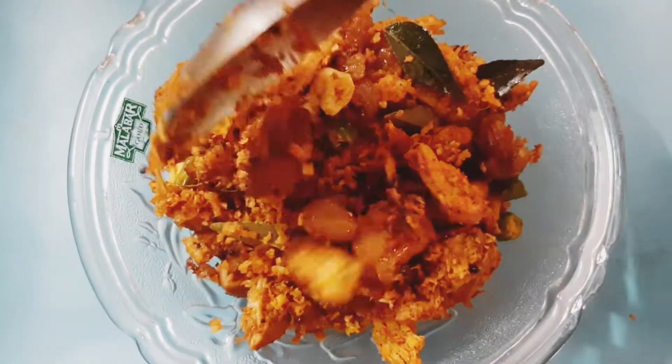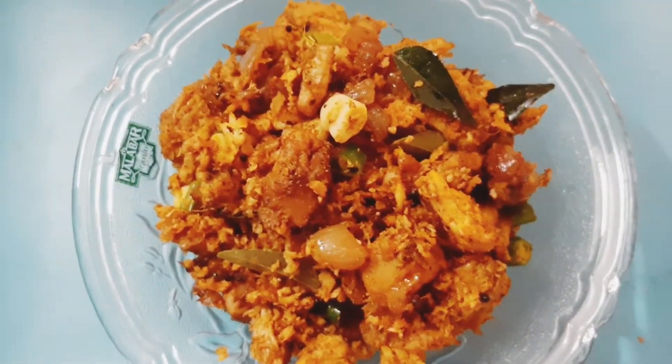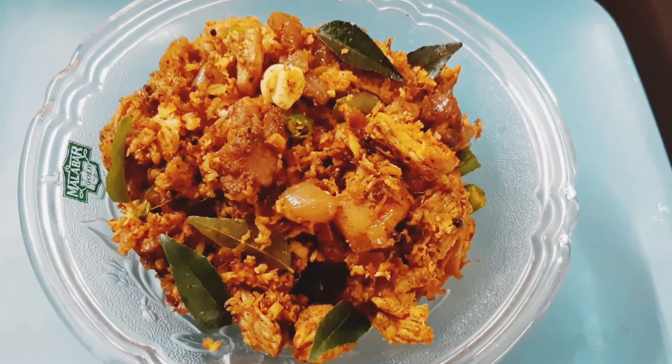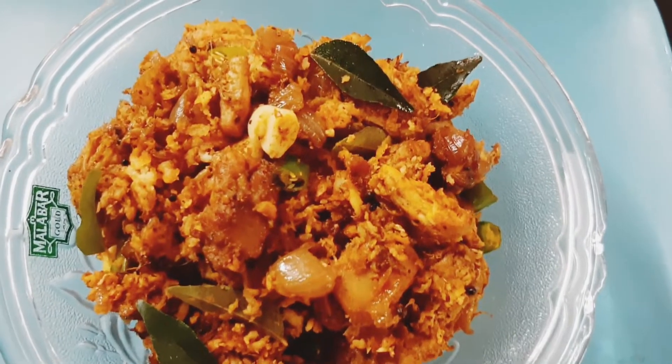I am going to give you a chicken recipe for the same taste as chicken in a hotel. You can try it — it's very easy and tasty.